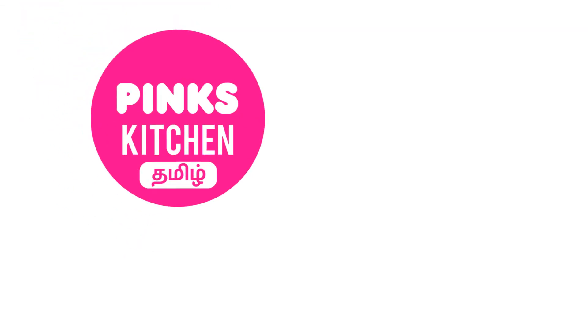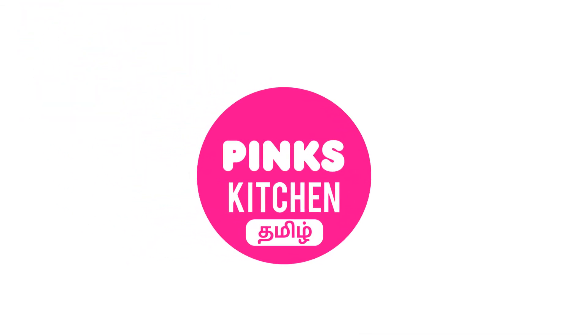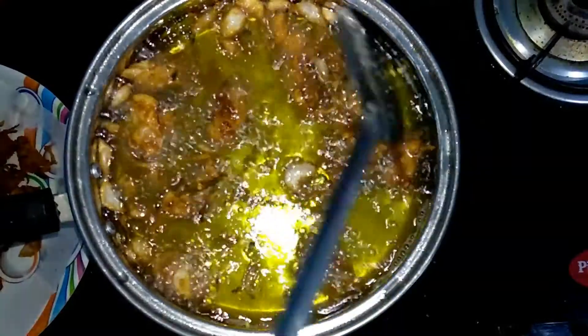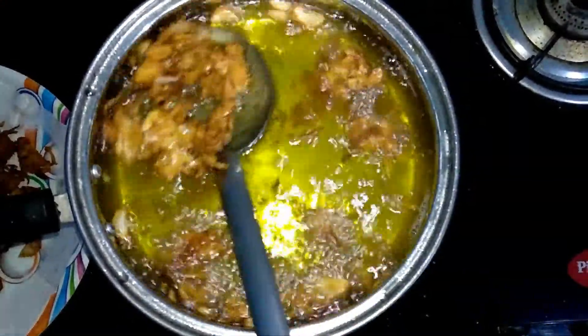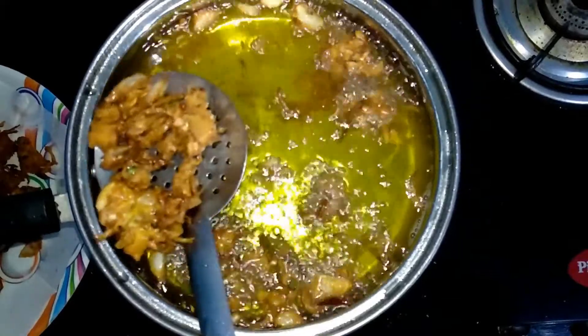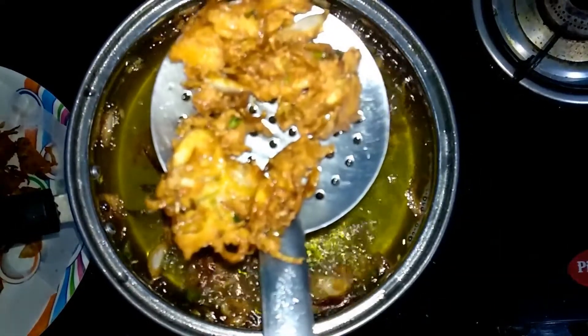Hello friends! Welcome back to Peng's Kitchen. Today we will try to cook the vengai. This is a super snack. Evening time is a perfect treat. If you want to see the recipe, I will try to cook the vengai.